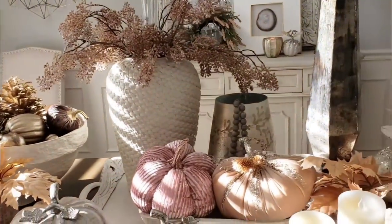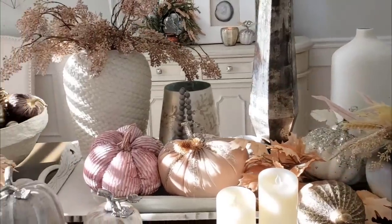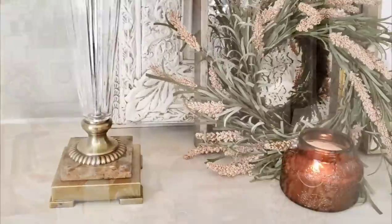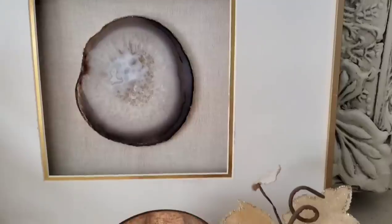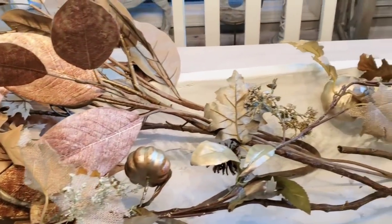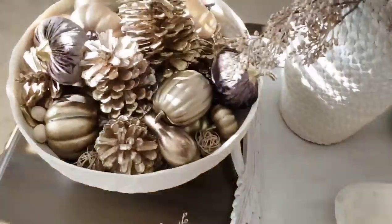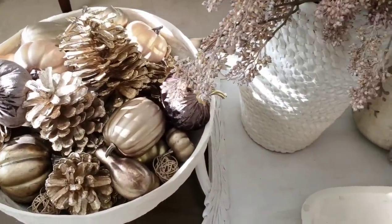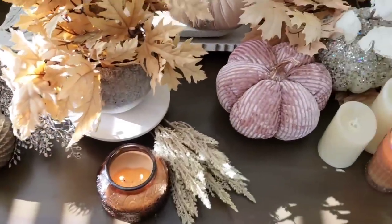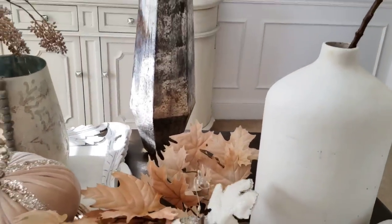Hey guys, welcome to Decorating with Barbara. In today's video I'm going to share some decorating ideas for fall. We are in my dining room, but these ideas are not just for the dining room — you'll be able to use these ideas on a console table, a buffet, or even a coffee table. I'm also going to be sharing a beautiful pumpkin centerpiece idea using a dobo. I also won't be doing much talking today — I need to get set up for my annual garage sale and get this video finished before my grandson gets home from school.